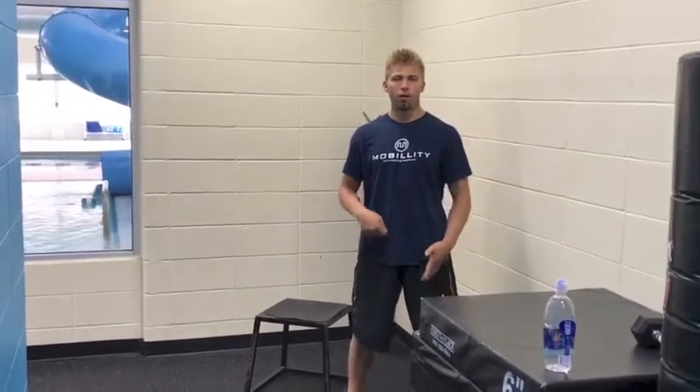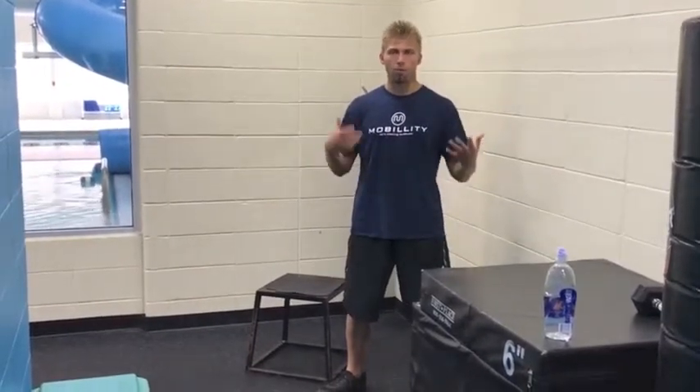In today's mobility training tip we're going to look at the depth jump and how it is the prerequisite for any type of plyometric or explosive training program.